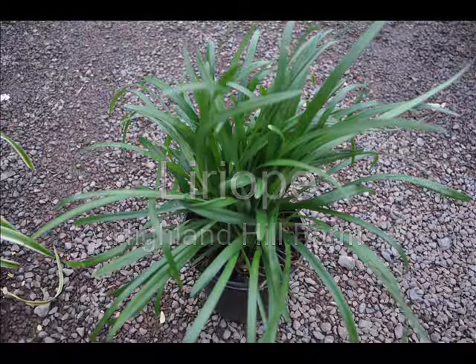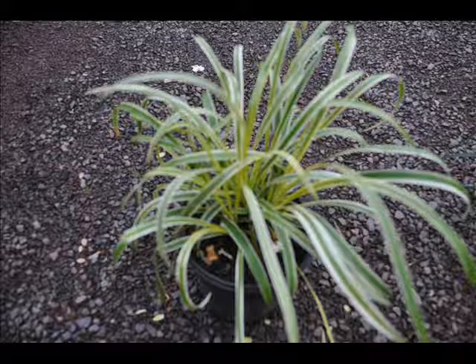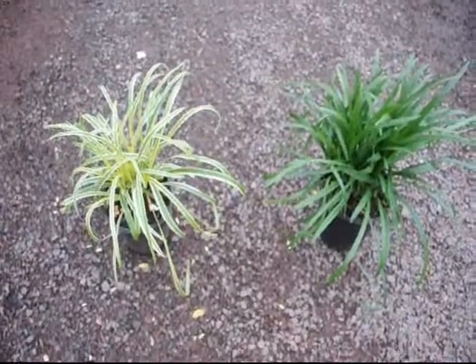If you're looking for a small border type grass in a shaded area, Liriope may be just the plant for you. We have two variations: a variegated and a regular green Liriope.